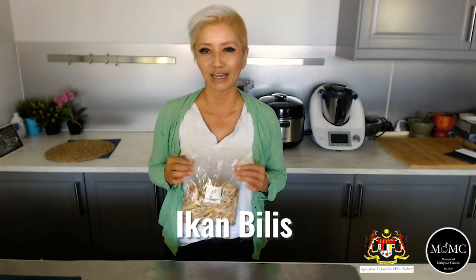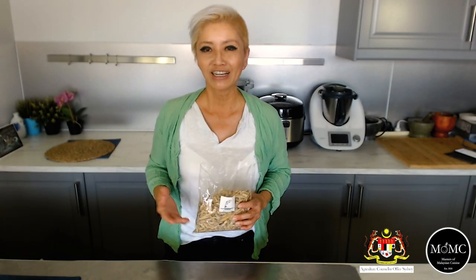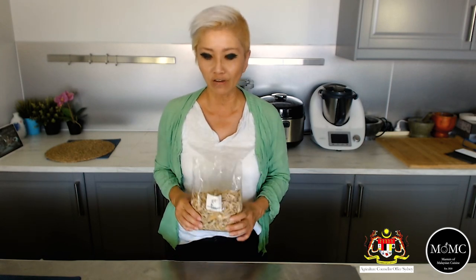Ikan Bilis is dried anchovies, but we're very passionate about the Malaysian variety. Like most Malaysians, when they travel back to Malaysia they will actually try and stuff their luggage with Ikan Bilis, because we believe so much in the quality of Malaysian Ikan Bilis compared to ones from other countries. I used to own a restaurant and the cheaper varieties don't match up at all, but nowadays you can actually get a hold of Malaysian Ikan Bilis — look at the size of this pack here, really good quality stuff.